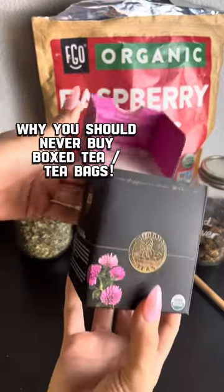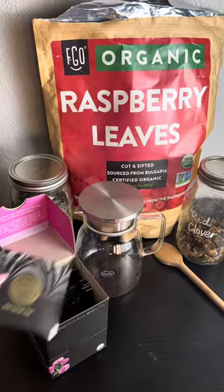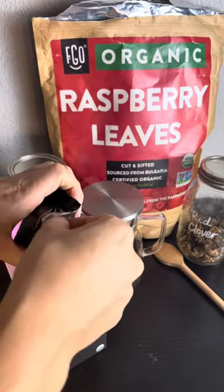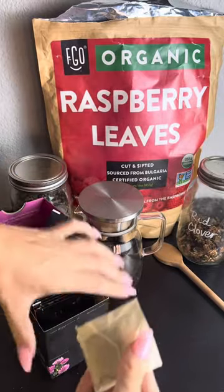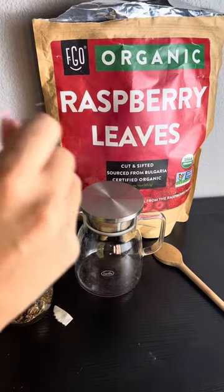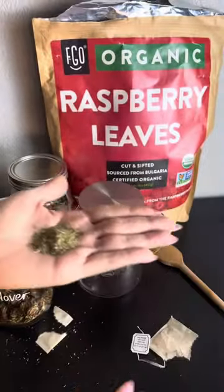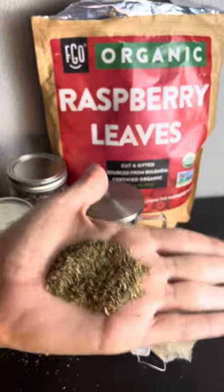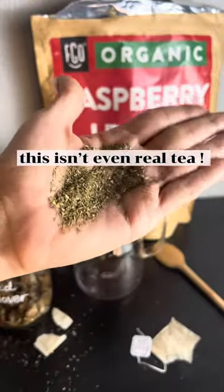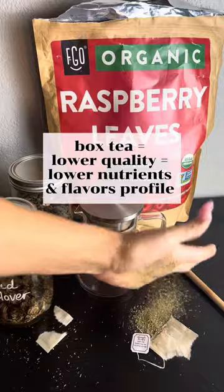I have this red clover tea — it's an old, old box. I don't know why I have it as an example, but just to see the quality difference. So this is red clover from the little tea bags. I don't know what that is. That does not look like red clover. That looks like grinded up stems.